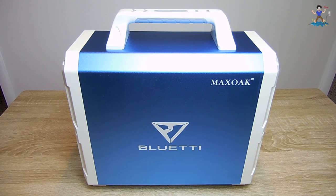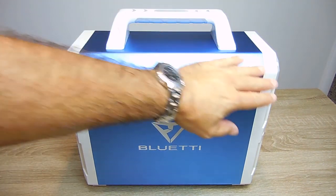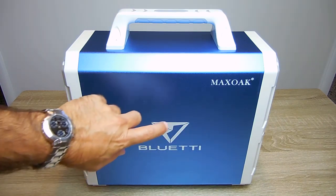This EB150 power station made by Max Oak is very nicely designed, uses ABS and polycarbonate plastics, as well as an aluminum alloy which helps the unit to dissipate heat.